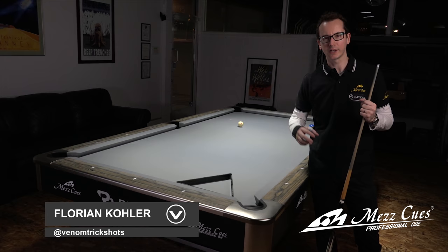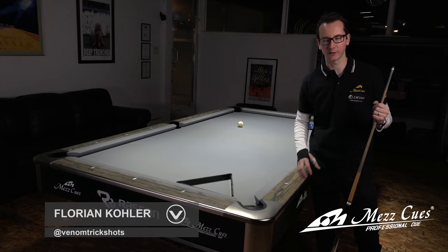Hey, I'm Florian Kohler from Venom Trick Shots, and today we're going to do another MESQ tutorial. We covered some mess here at first, we're going to do a stroke shot. This one in particular, a lot of people really want to know how it's made, so I figured I'm going to show it to you.